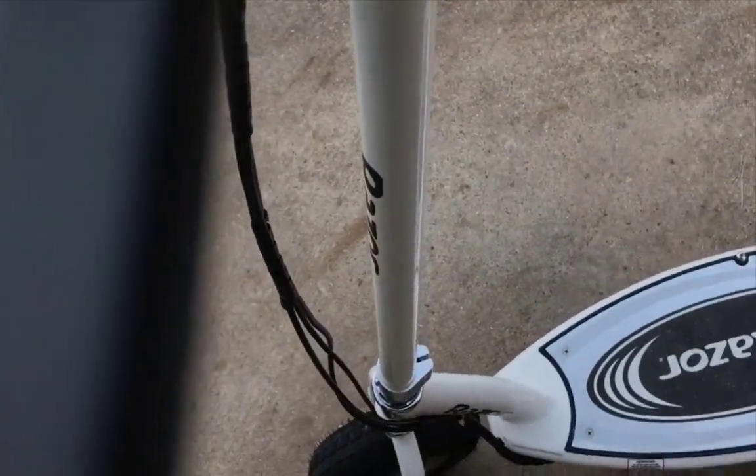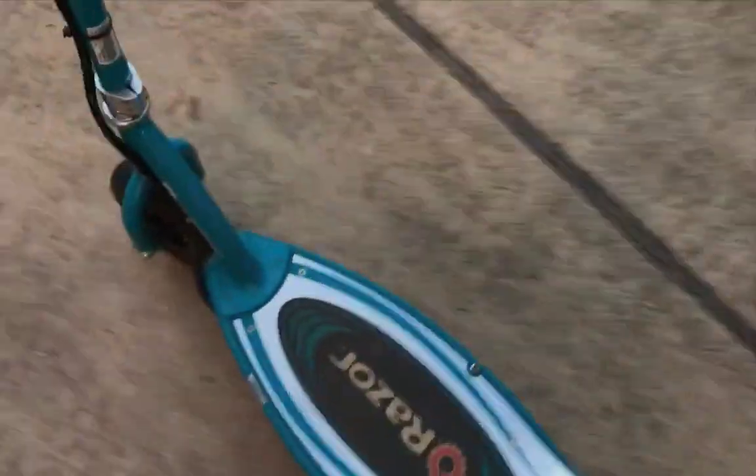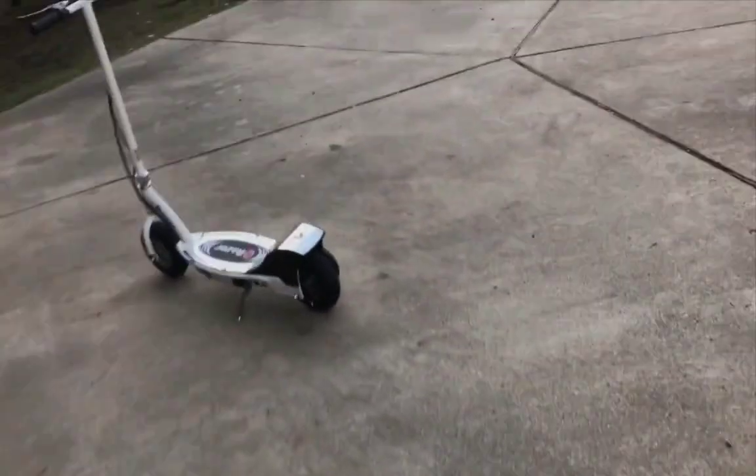The tires are nice — they absorb shocks pretty well. So that's a basic look at the E300. Now I'm going to grab my old E200 for a side comparison of the Razor E200 versus this E325.